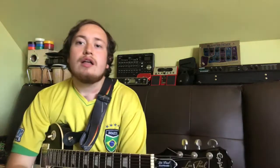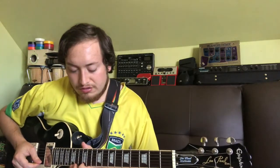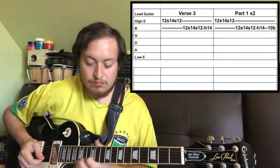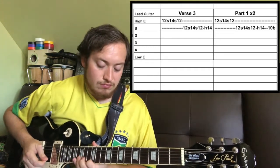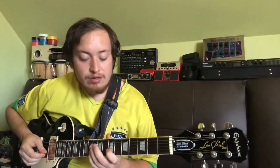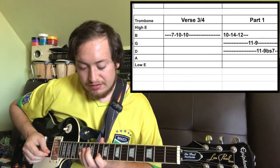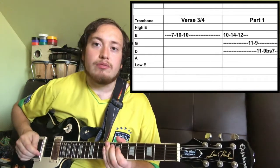Right after the first chorus, we go straight into the third verse. Verses 3 and 4 on trombone go like so — verse 3 is just literally like this. And then at the end of verse 3 leading into verse 4, it goes like this. Trombone plays that once.